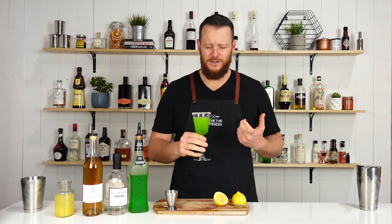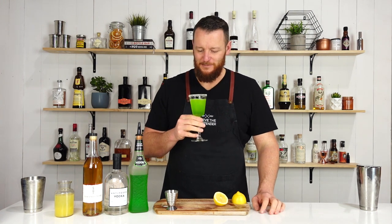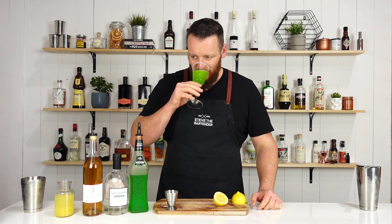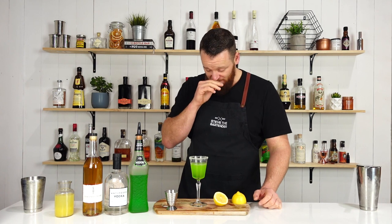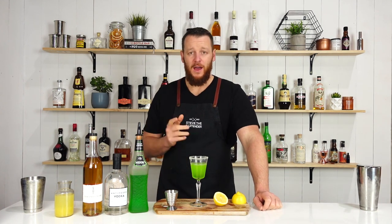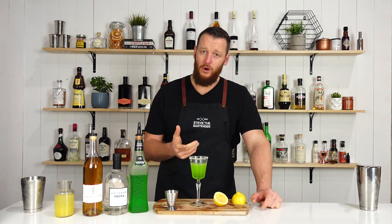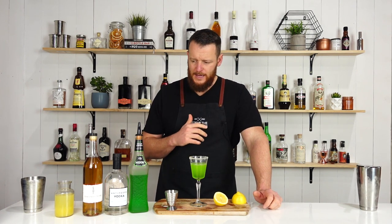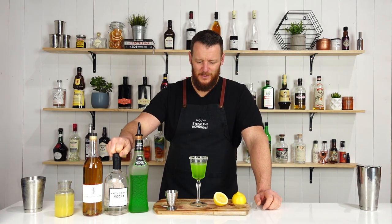I feel like it's going to need some more citrus to balance out that sugar content, or just half the Midori. Actually, not too bad! Really, really good — very strong melon taste, and then you get that elderflower coming through. I think the vodka actually dilutes the sweetness a little bit as well.